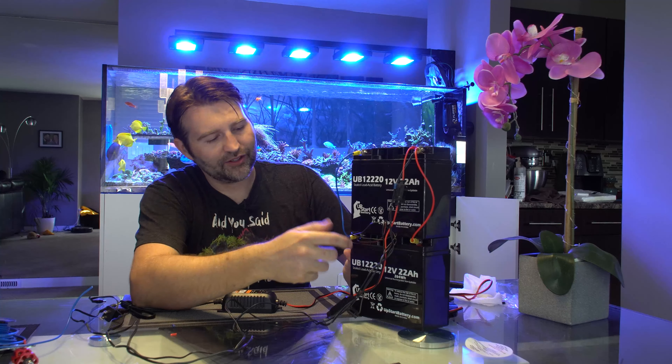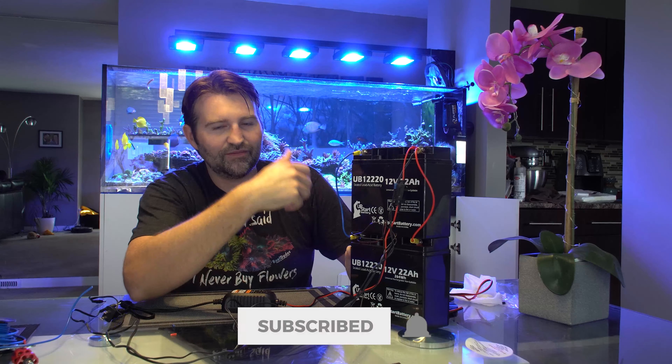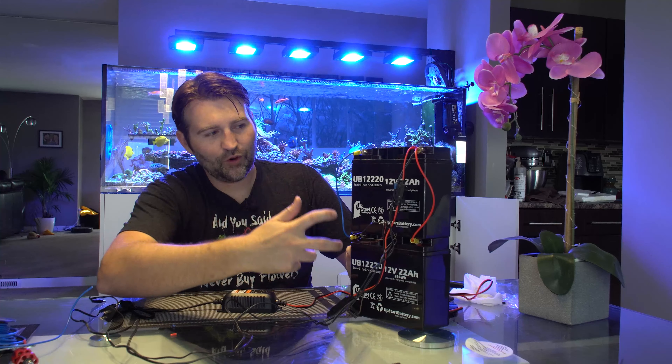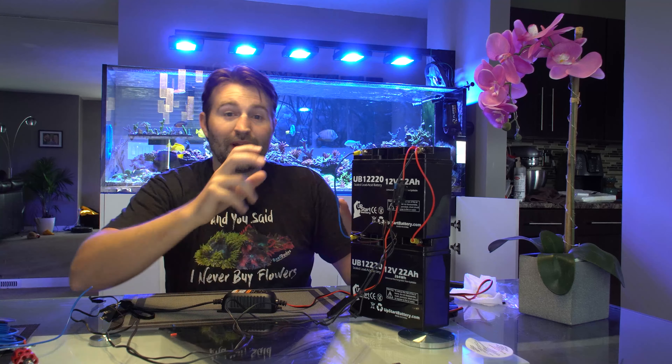With these we've got two 22 amp hour batteries wired in parallel, which means it doubles the amp hours. If they were in series — negative, positive, negative, positive, chained along — it would double the voltage to 24 volts at 22 amp hours. But in parallel, negative to negative and positive to positive, the voltage stays the same but it doubles the amp hours.